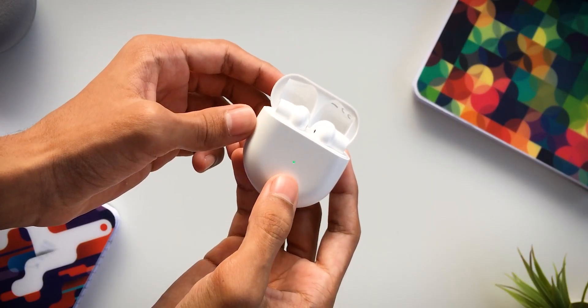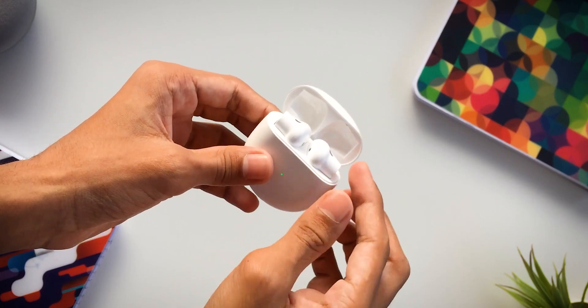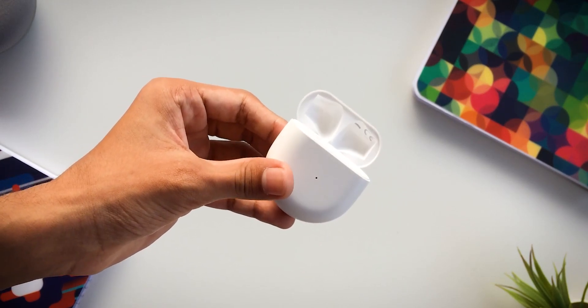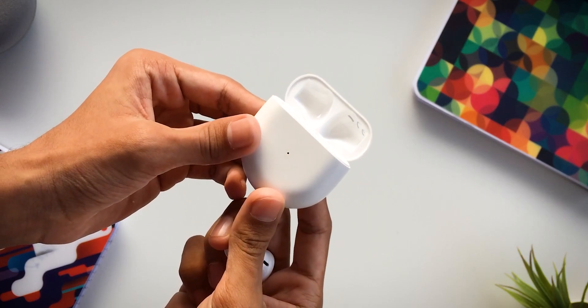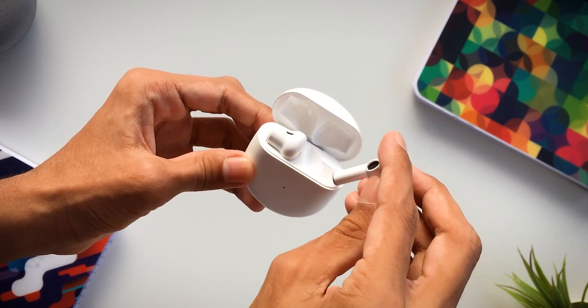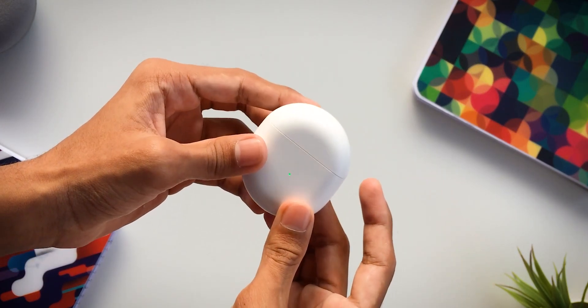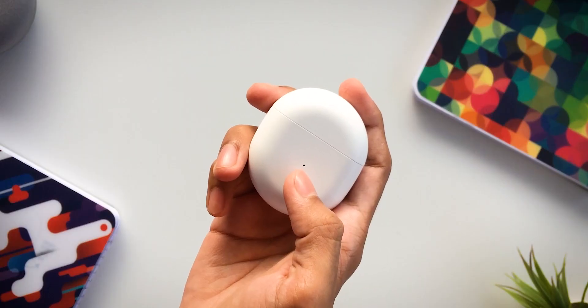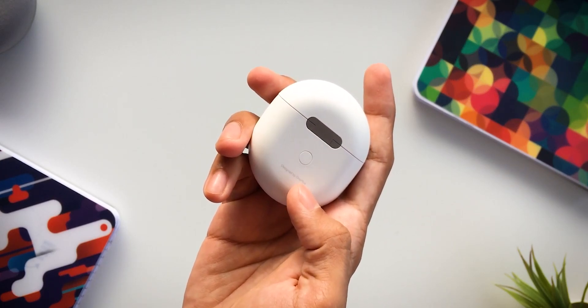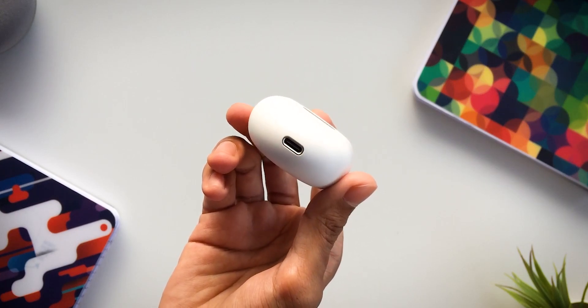You press the button on the case to check how much charge the earbuds have. The LED indicator will show if charge is above 20%. On the back side there is a setup button for manual pairing. There is also a USB Type-C port for charging.